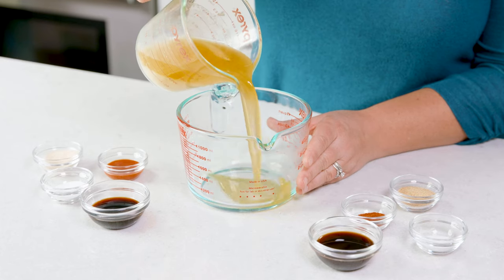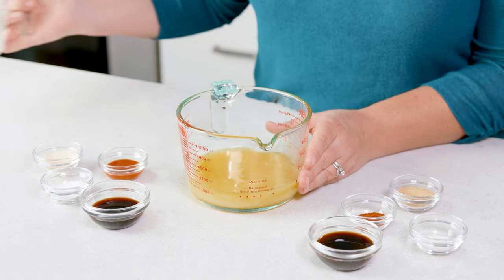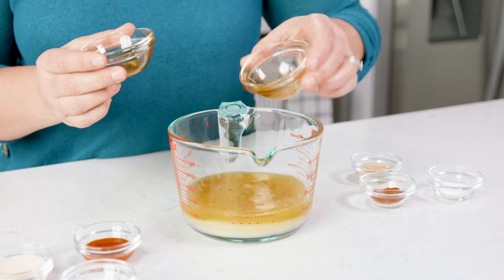Now we're gonna make the sauce by adding 1 cup of melted butter into a pourable bowl or container. Then we're gonna add in 2 tablespoons of soy sauce and 2 tablespoons of Worcestershire sauce. There was an argument in the comments last time I said Worcestershire sauce — weird — but I wanna know how you say it, place your votes in the comments below.